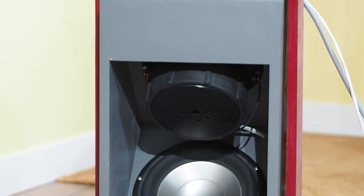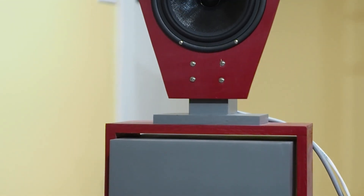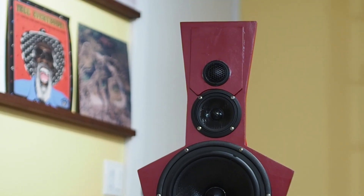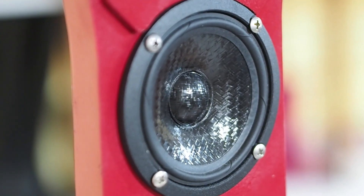The speakers are Linkwitz Lab LX521.4s, which I built myself. In a further review we'll go over all the details of these loudspeakers, which are fairly unique — you don't see a ton of them around and they don't get a ton of press, mostly because they are a kit that you build yourself. There is now a company in Germany selling the full system, but when you buy it you get a DSP'd active crossover, which is a different animal. What I have is an analog signal processor from Hairball Audio, so everything stays in the analog domain — it's an analog crossover that is active, but analog.